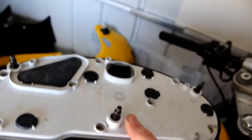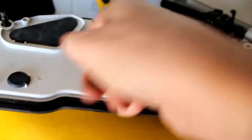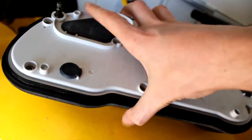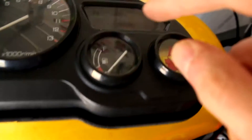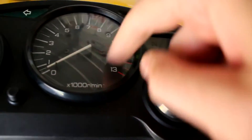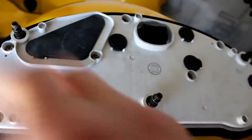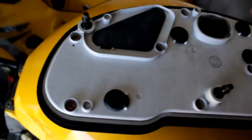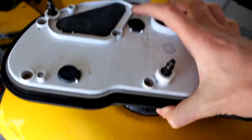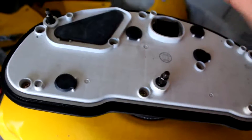So then you get to unplug whichever one of those it is to get whichever bulb you need to do. If you need to get into the gubbins - for example, if you need to check if your fuel gauge is working, or if you need to check your odometer or the speedometer - then you have eight screws. Again, the screwdriver from the tool kit that comes with the bike will undo for you. And that's pretty much it.